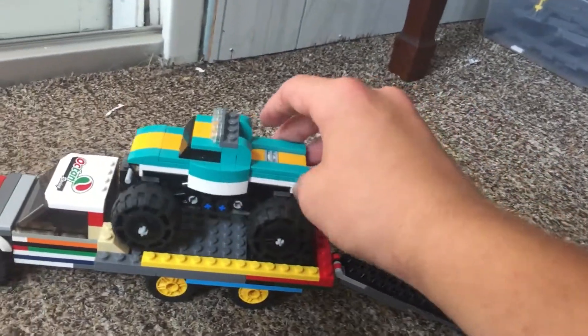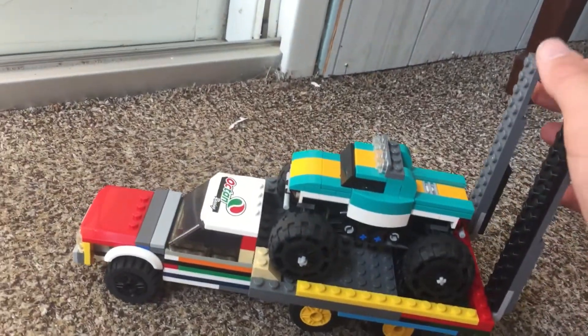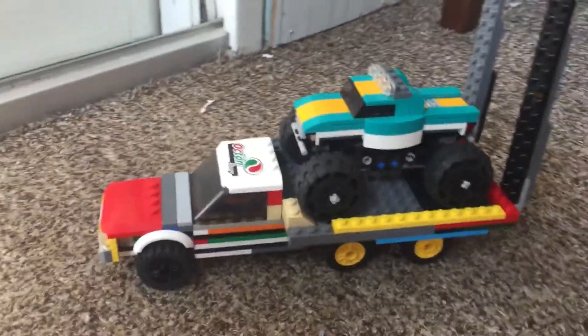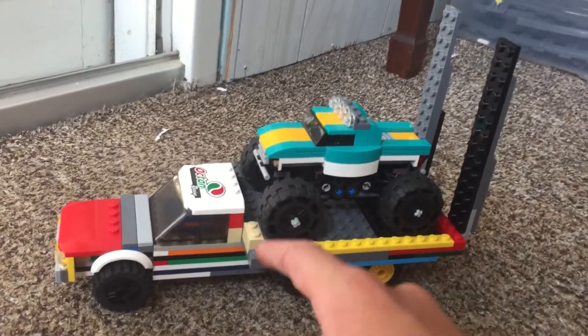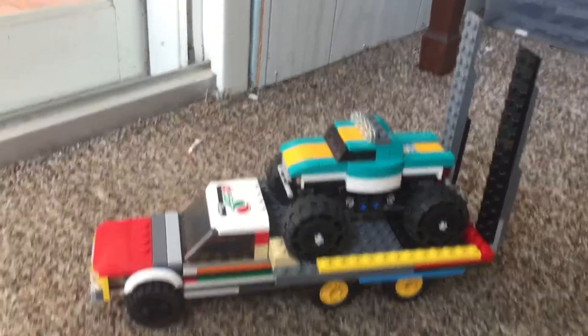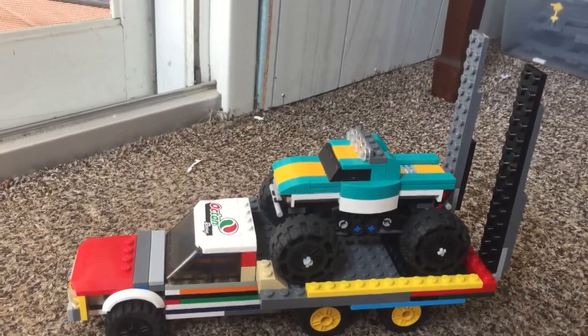I thought it would just be something fun to make. I'm going to make more trucks, better than this, on my channel. Let me know in the comments below if you think this is a cool truck transporter. I hope you enjoyed seeing this, and like and subscribe — have a great day!